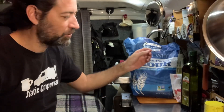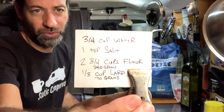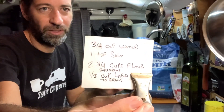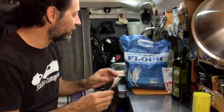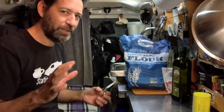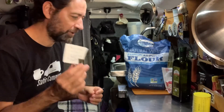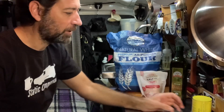My favorite thing about making flour tortillas is just how simple they are. There are very few ingredients, and even though I don't have the recipe committed to memory yet, I have it written down on a little card. I will list the ingredients on the screen and type them out in the description below. This is a recipe from celebrity chef Rick Bayless, and I have made some slight adjustments both in how I put the recipe together and what I put in it.